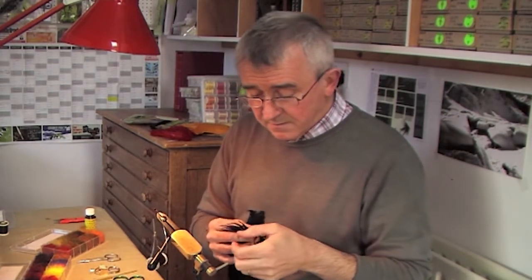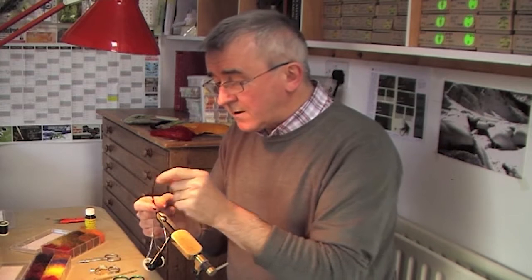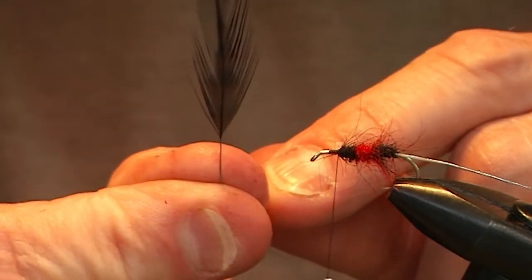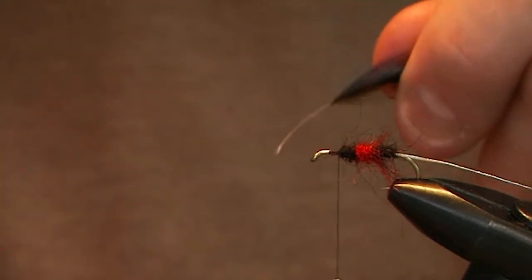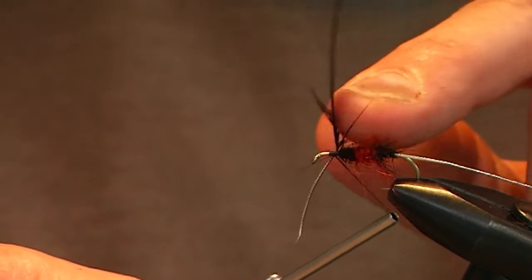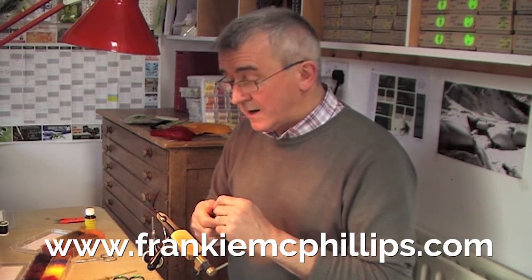We now take a black rooster hackle. Remember there are two hackles on this fly. Clear off the soft flue at the bottom evenly on both sides, and tie the hackle in right just behind the eye of the fly, in front of the body, with three turns of tying silk. Don't twist the hackle — just push it forward gently, then increase the pressure on the bobbin holder to tighten the turns at the back. The hackle is now tied in securely.